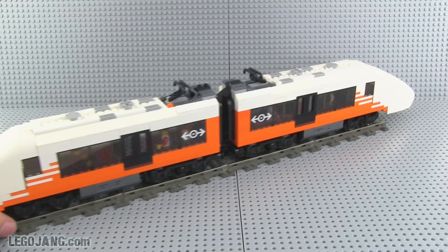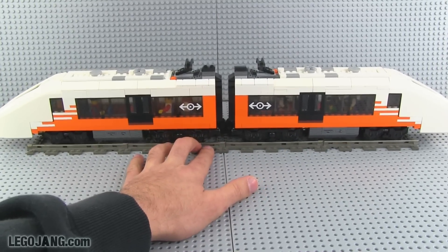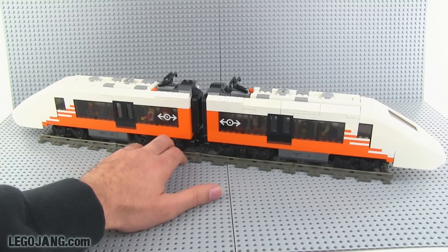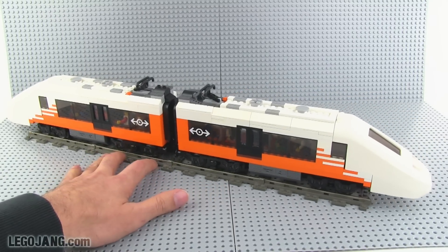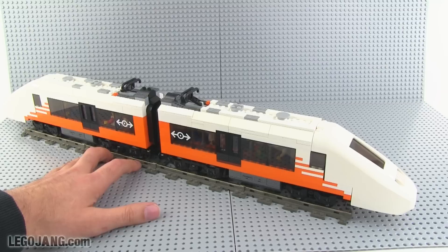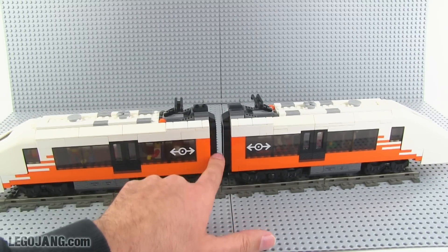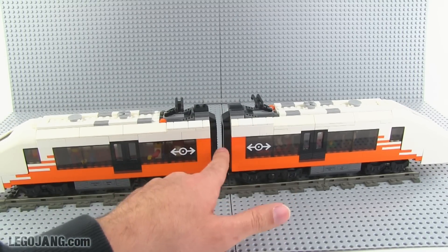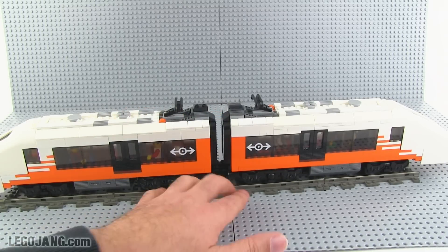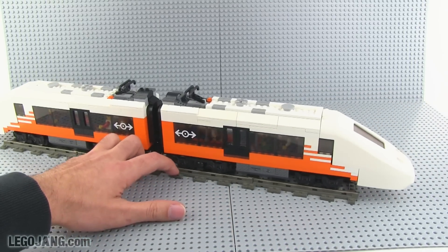I'm going to go ahead and decouple these two, but before I do that let me just rotate it around a little bit so you can see what it looks like from some different angles. I'm really happy with the way this has turned out because it's gone through a lot of ups and downs as I've tried different things. I'm actually really happy with the way this connection point came together — just a fairly small gap — and I like the use of just that little slope. I was not expecting to do that and I don't think I've seen a train do it that way.